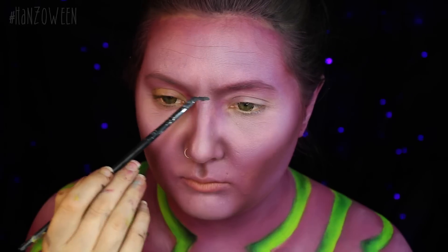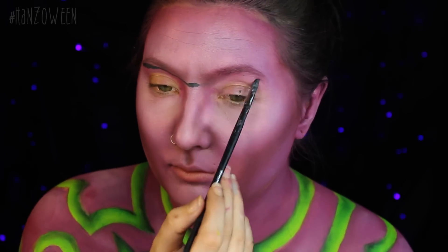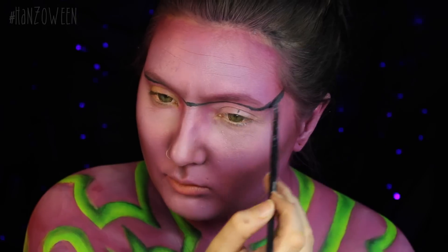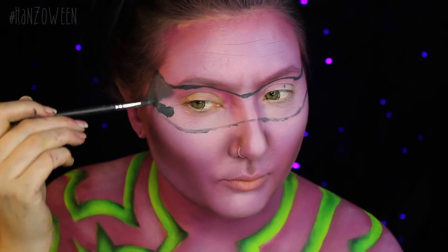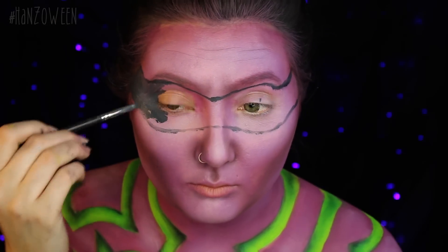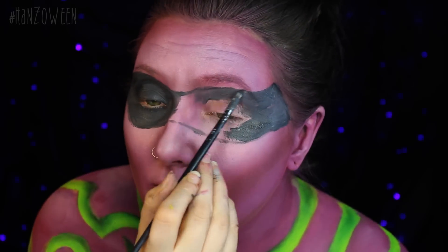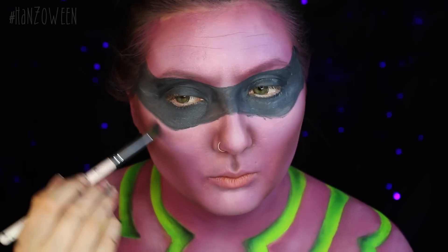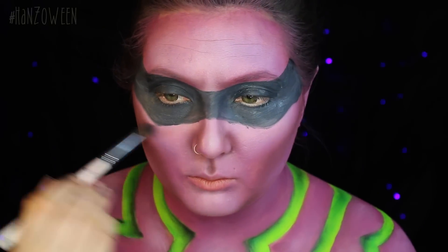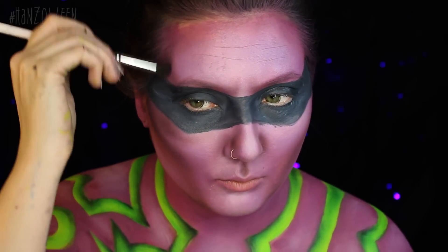For his little blindfold, I am taking black and white paint mixed together — mainly black, just kind of a dark gray — and filling that in all over my eyes wherever I think it would look good. Then I am going to start adding a little bit of shading using Cherry Cola underneath that, just to show that it is popping off of my skin and not just part of my skin, on the top and bottom around the edges of the blindfold.